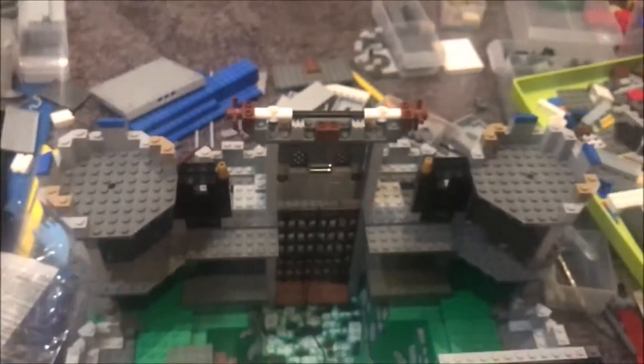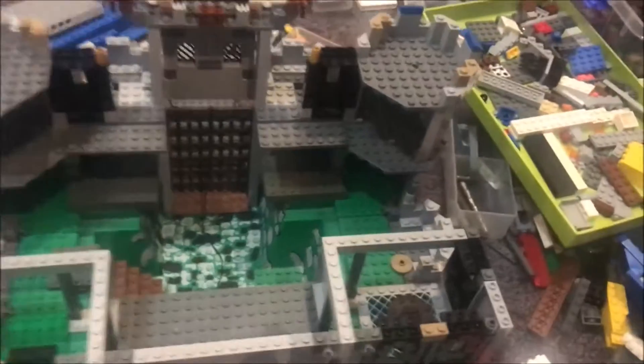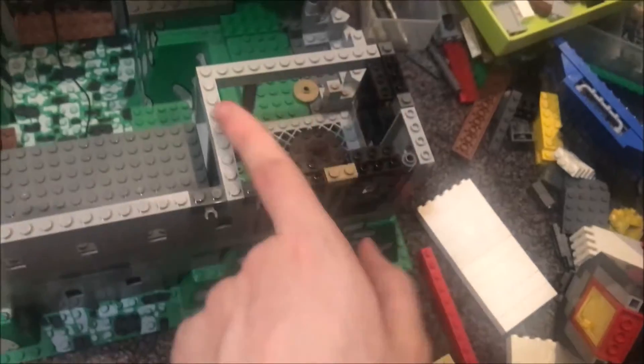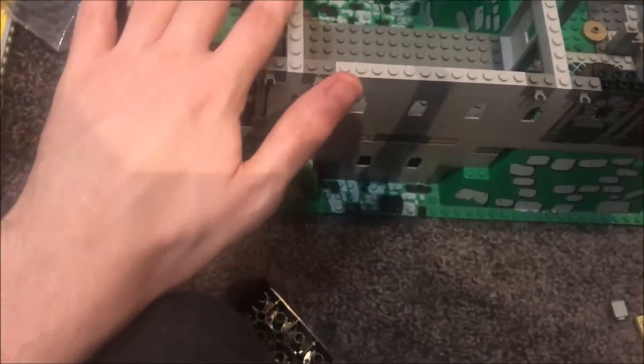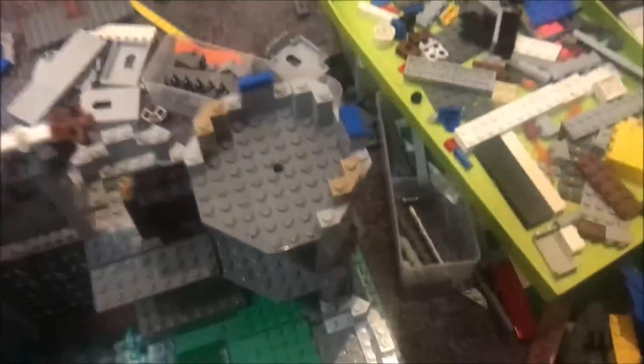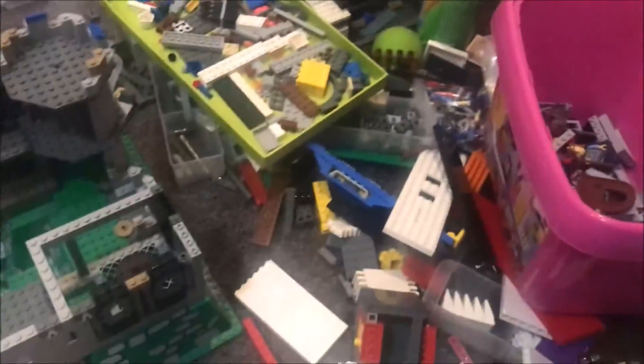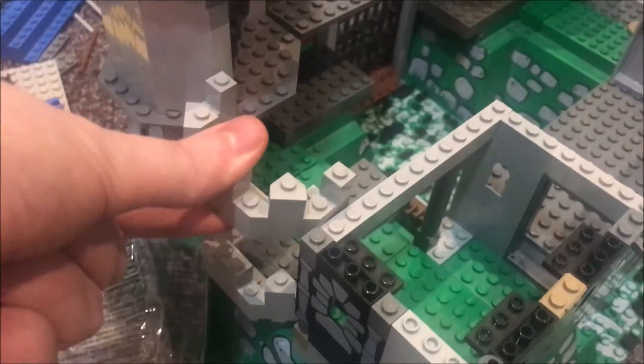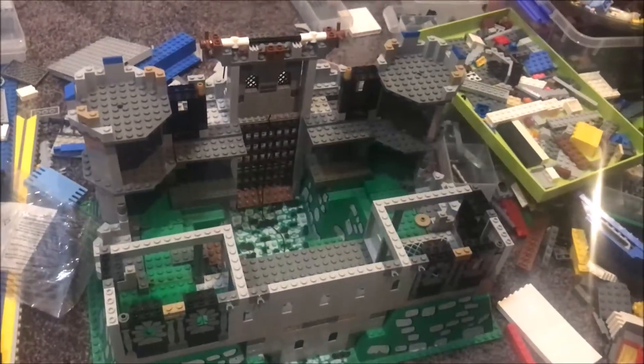So that's going to do it for this video, because now I need to go onto Bricklink and order some pieces to fill in the tops of these towers right here. I am thinking about using some of those castle wall turrets — to be placed on top here like this, so we can have a double curved castle wall. Those are my plans, and hopefully I'll do them in a part two of this video.